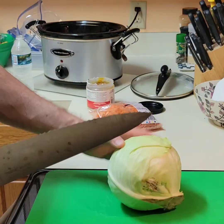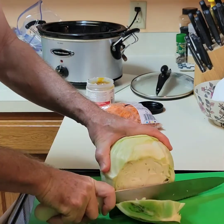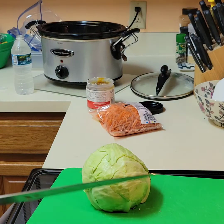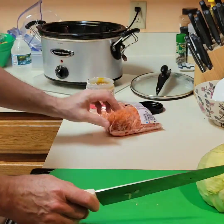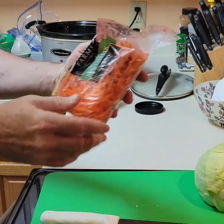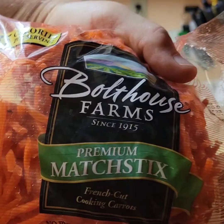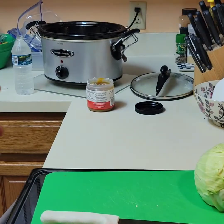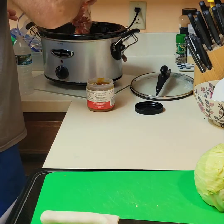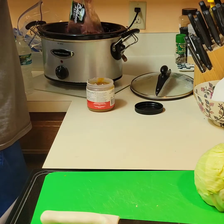We're going to start by taking this off. I have a bag of shredded carrots. They're a little bit brown because the refrigerator somehow got knocked down to 37 degrees and they froze. So we'll put these in here.